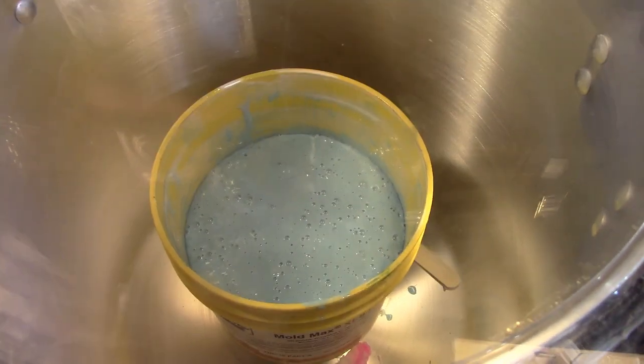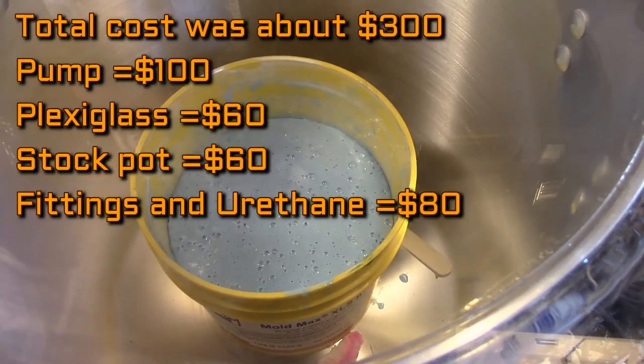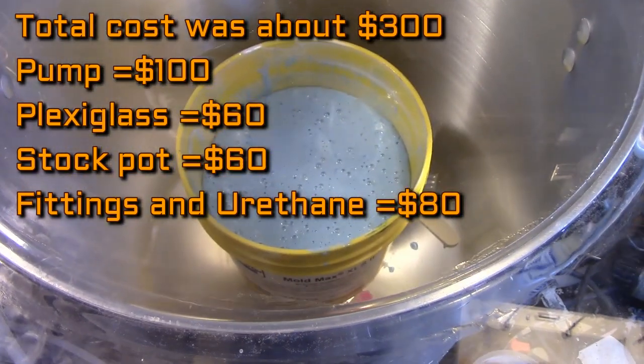Total cost was probably $300, which is much better than the $700 or $800 for a commercial vacuum chamber in the five-gallon size.